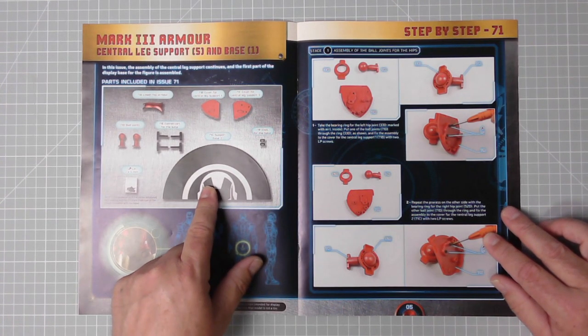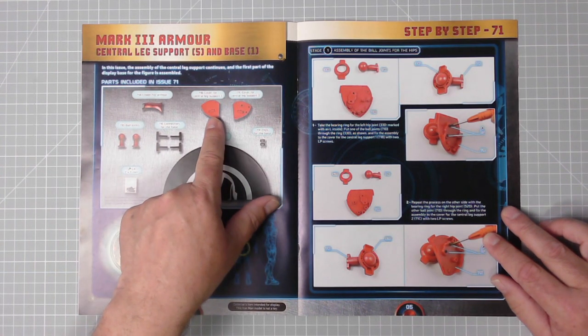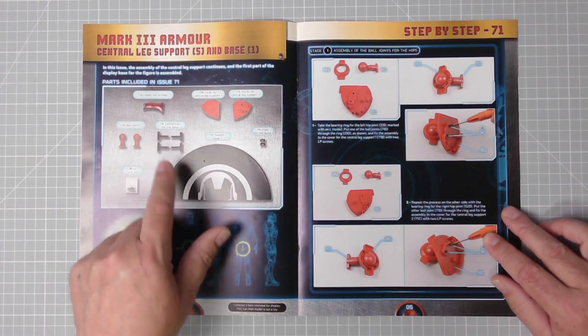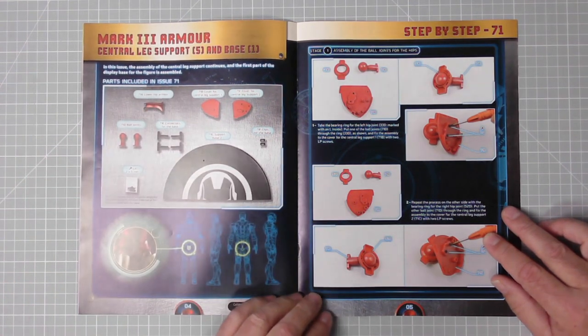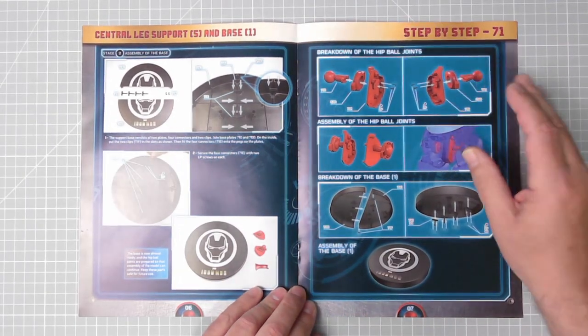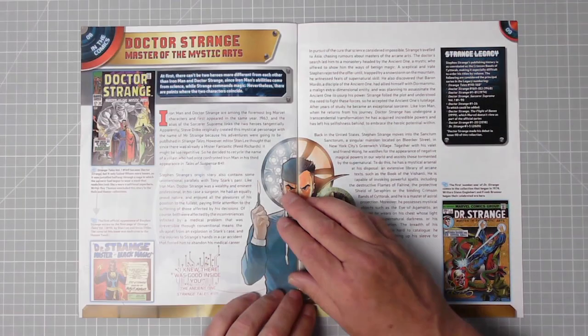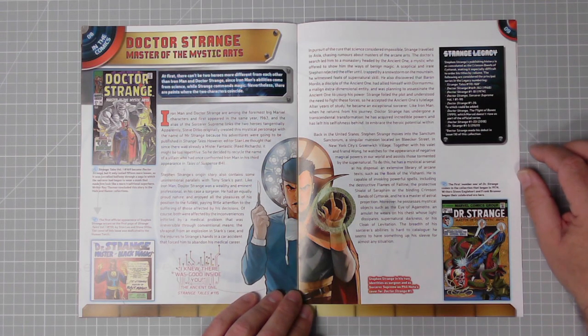We have the instructions and parts on the next page. The second part of the standard base: ball joints, leg support cover, connectors, a lower hip which we don't actually fit. There's the instructions exploded view, and on page eight in the comics, Doctor Strange - Master of Mystic Arts.